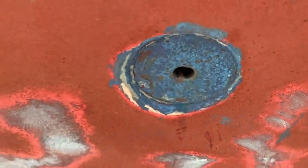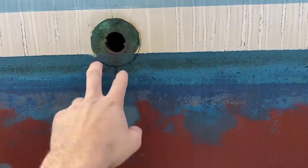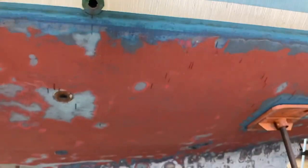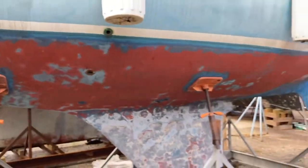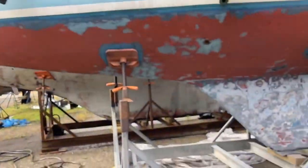This is the seacock that I believe takes in the water for the head. This is the seacock here that discharges anything from the head — we've got some putty in there right now because that actually needs to be replaced. This is the exhaust; that's actually not a seacock, that's just for the exhaust. That's the location of the seacocks and through-holes on the port side of the Tartan 30.